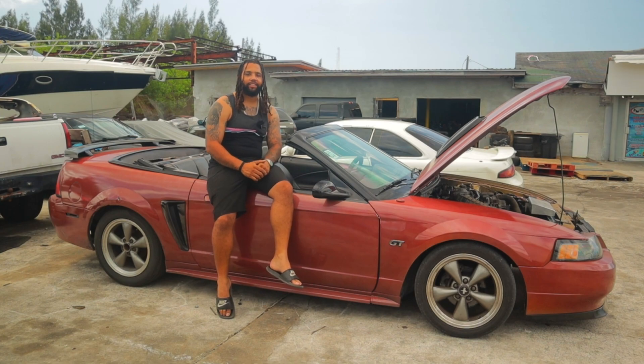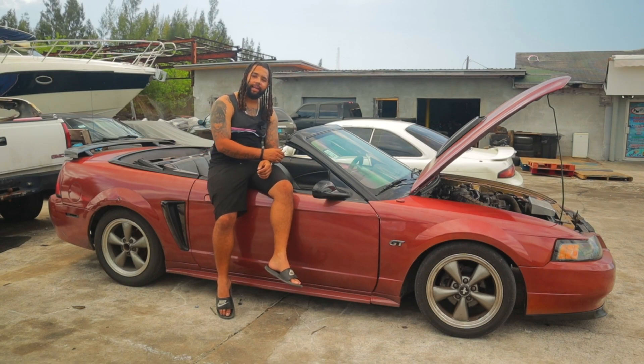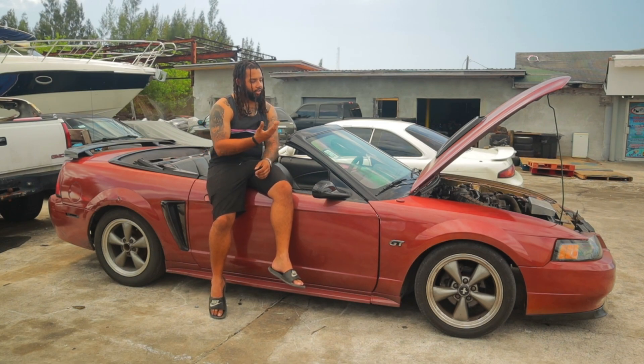And there you have it. If you guys have already four-valve swapped your Mustang and that engine blows, you can always swap a two-valve back into it very easily. You just need to make sure you have the two-valve harness and all the motor mounts from the four-valve. The flywheel, clutch, and pressure plate from the four-valve can swap right over onto the two-valve, and you can have your car up and running for very, very cheap.